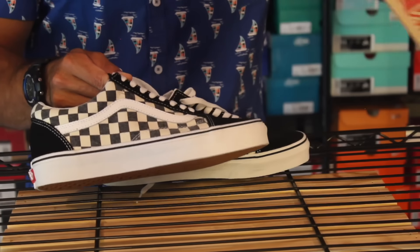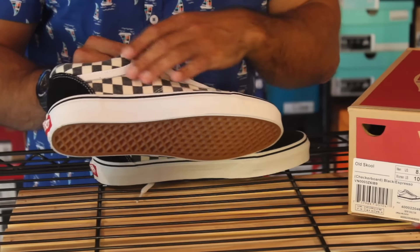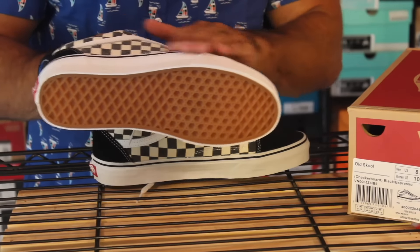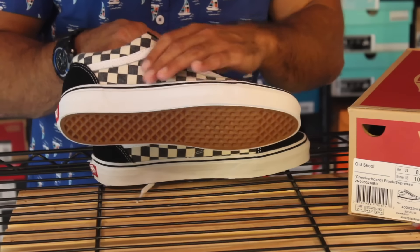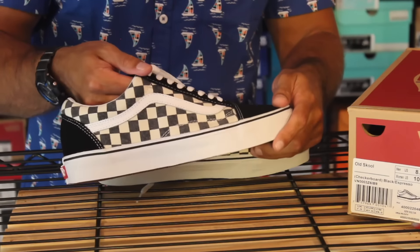What's funny is it says it's espresso — black and espresso. I guess this is what they're calling the espresso, this middle part. Maybe just because it's so faded. I really like that faded panel look. It's not too in your face.